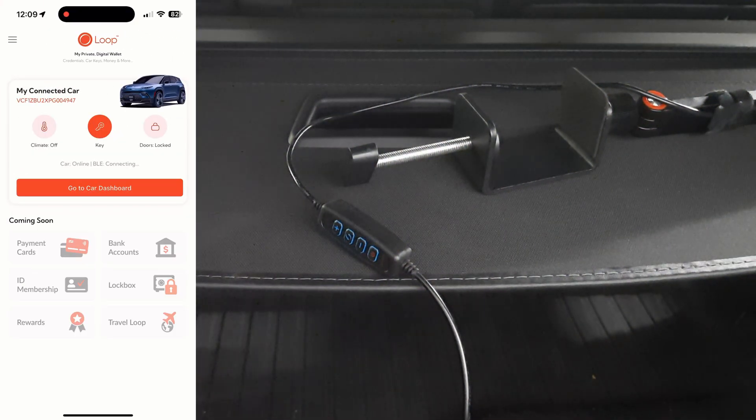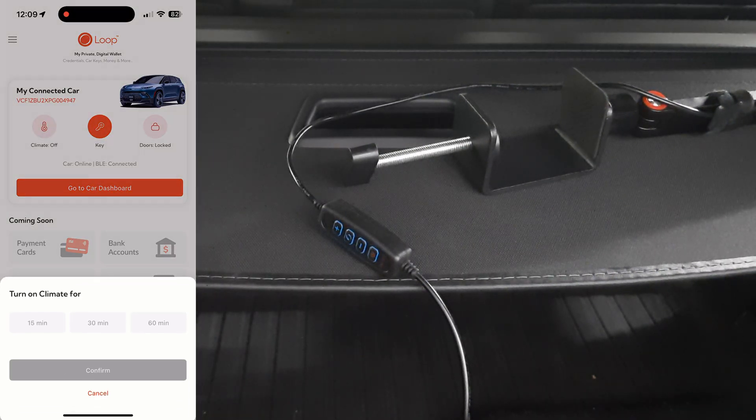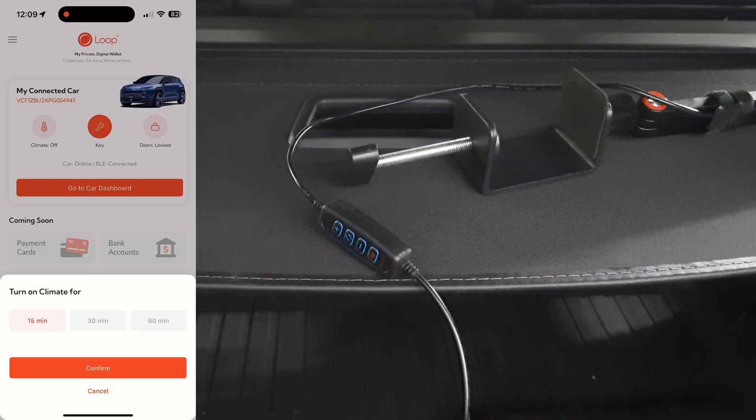I have the OV loop app open on my phone. I am now going to do climate for 15 minutes. Confirm.